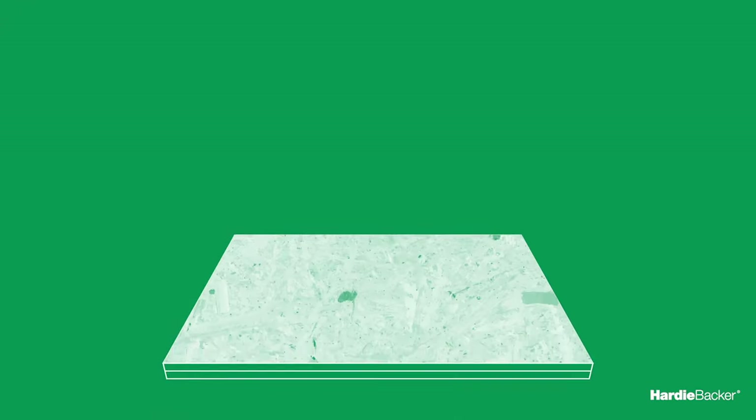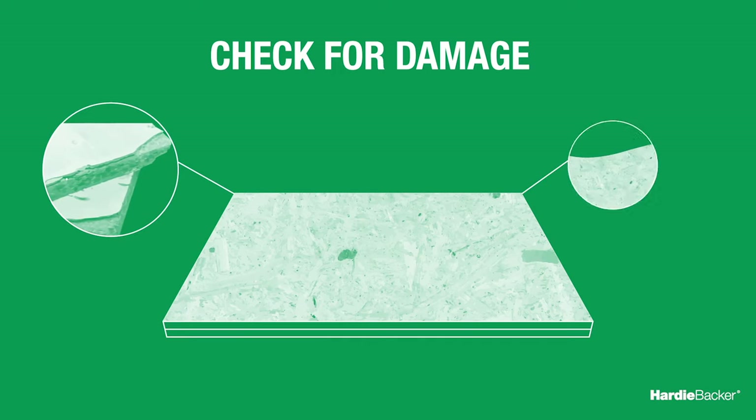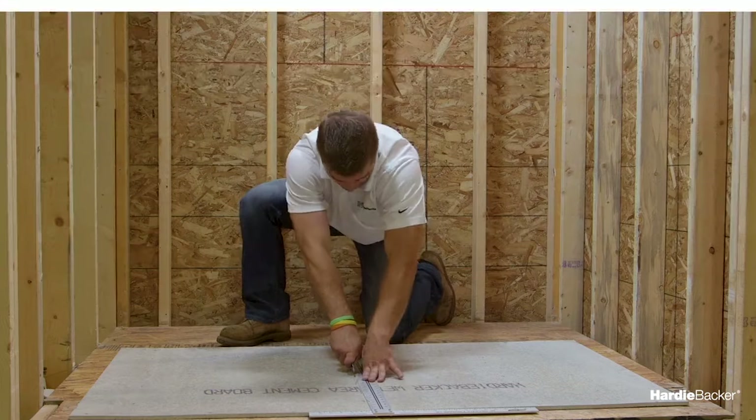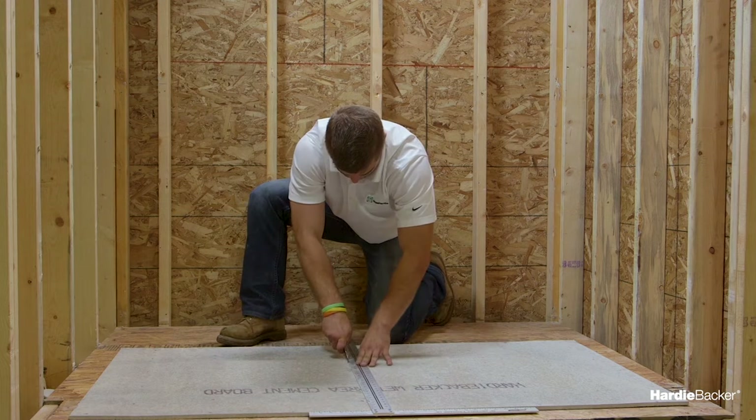Do not install on joists more than 24 inches on center. If your floor meets the requirements, the next step is to ensure that it's structurally sound and free from damage. Be sure to replace any warped, missing, or uneven sections of flooring so that you have a flat and clean surface. Once your floor is ready, you're all set to cut your boards to the necessary sizes.